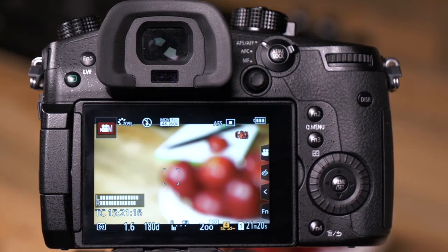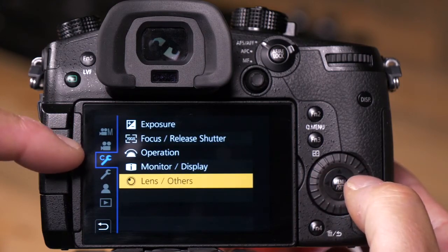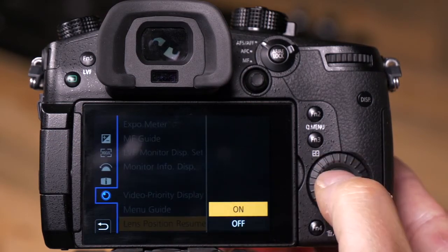A good example of this: let's say you come back to your shoot and you want to make sure you've got exactly the same focus there. So if I push Menu Set and go to the custom wrench, then go to Lens Others, and then Lens Position Resume, and I turn it on —